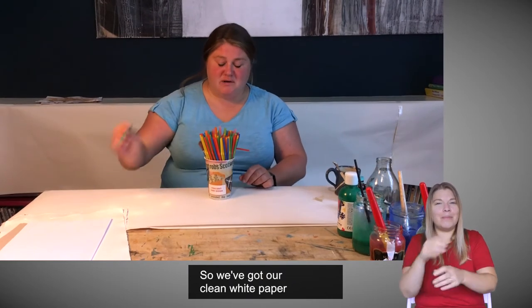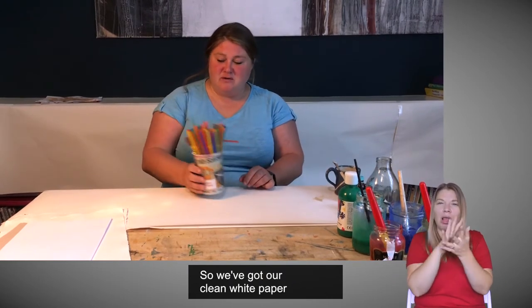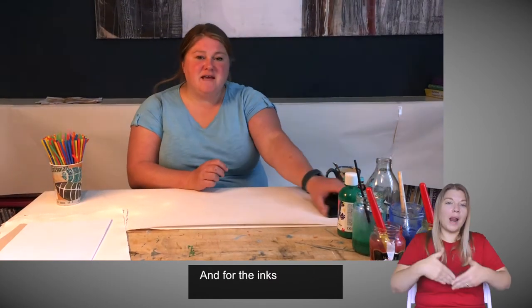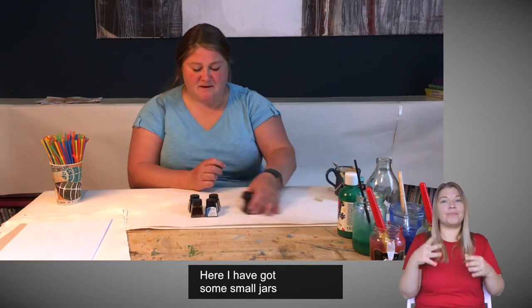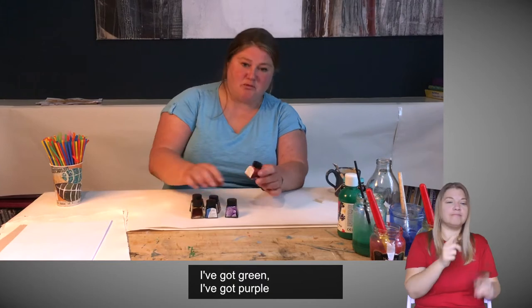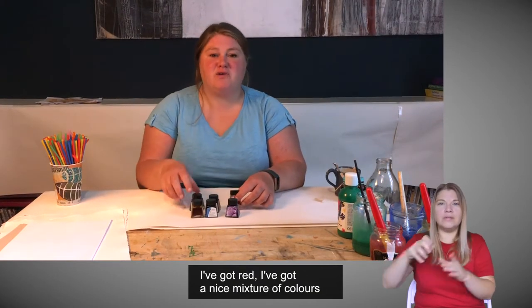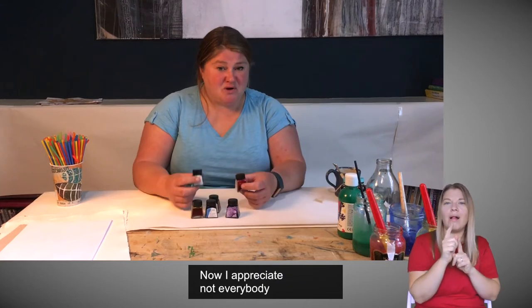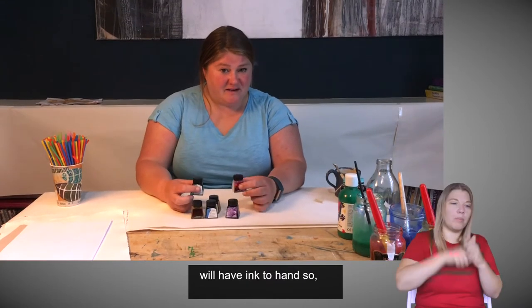So we've got our clean white paper or pale coloured paper and some straws. For the inks, here I have some small jars of different colours — I've got green, I've got purple, I've got red. I've got a nice mixture of colours and I bought these online. I appreciate not everybody will have ink to hand.